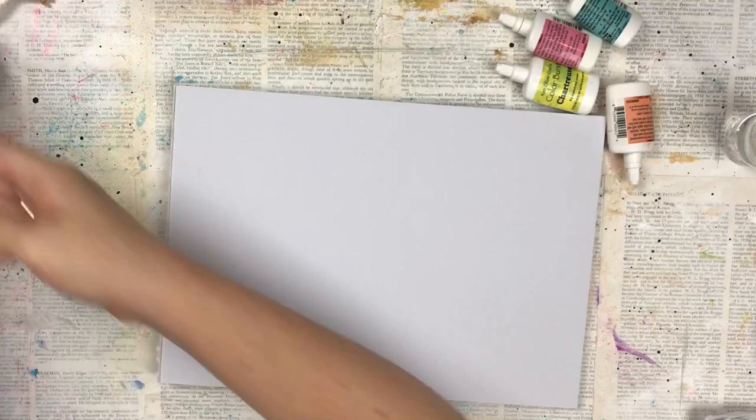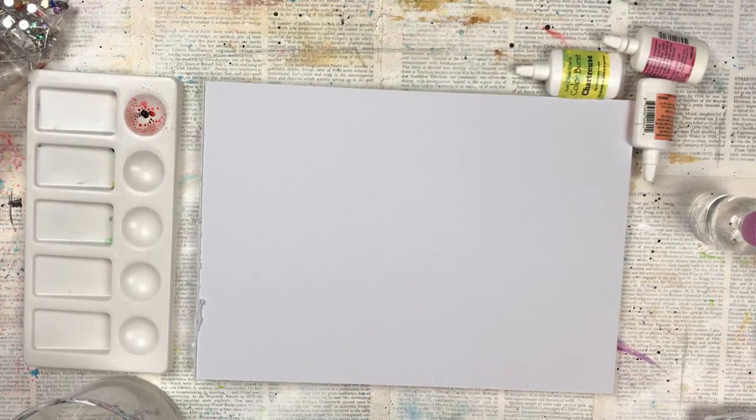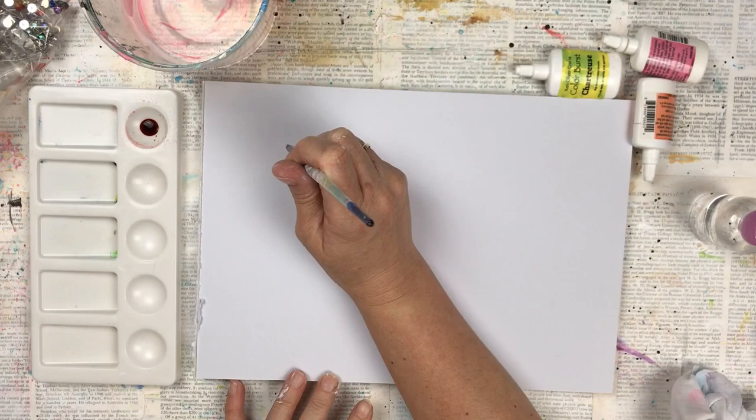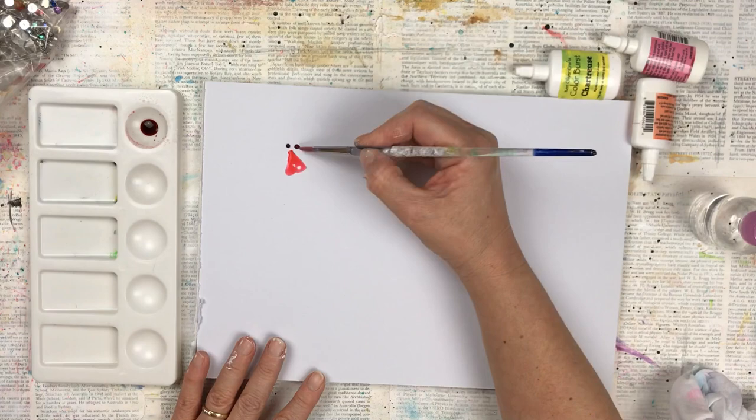I'm going to create some watercolor style flowers. I'm just using some watercolor paper and I'm going to use my pigment powders — putting a little bit of the powder with some water to make a watercolor-type solution. I paint the petals using three little dots, then do brush strokes like petals and let the color run and seep in, so they're quite loose watercolor flowers.